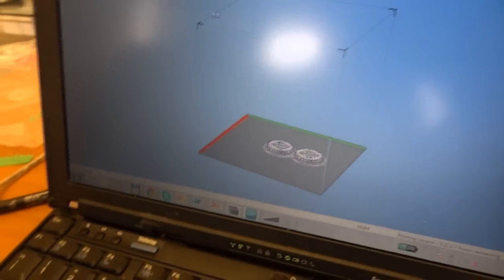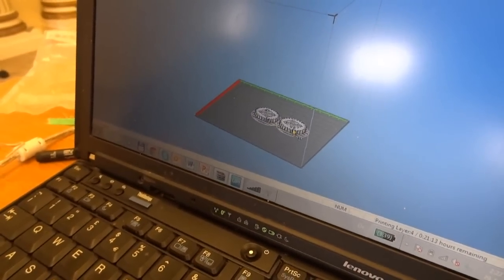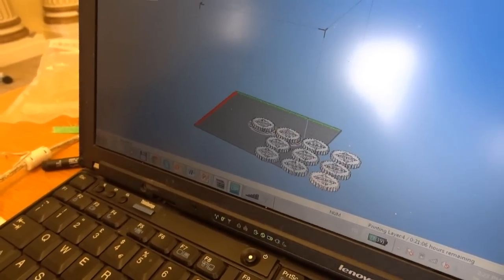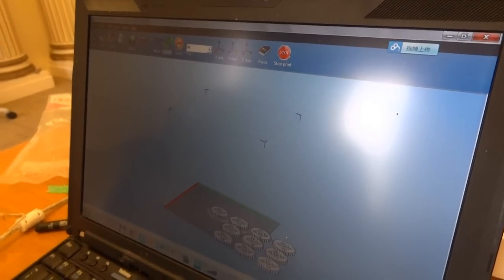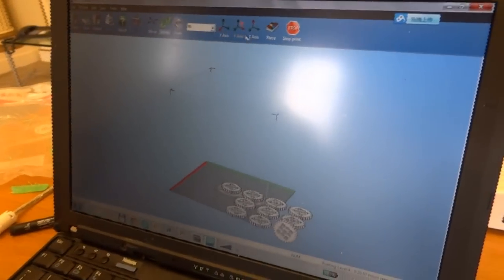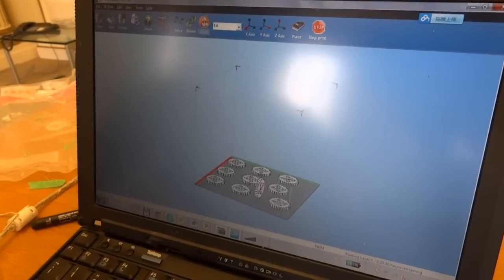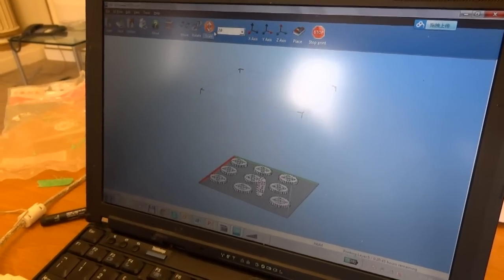So it gives you a 3D visualization as well. Yes. You can insert more copies if you want to print more. And you can move or rotate them — rotate through Y, automatically place on platform. Or you can scale them; if you want to make them bigger you can just scale, say, two times.